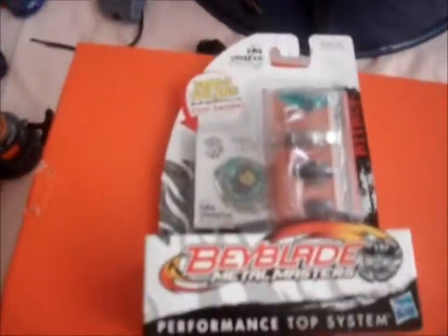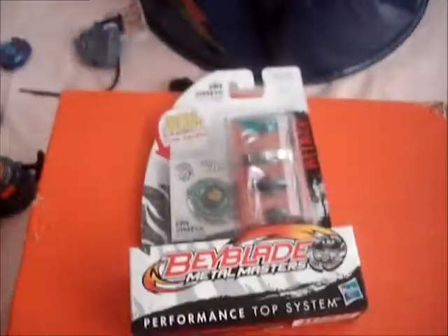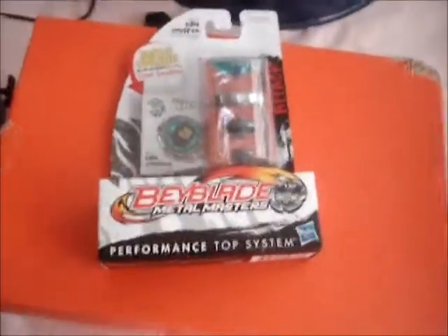Well, it's gotta be a battle, so anyway — stay tuned for my unboxing of Ray Striker. Oh wait, I was trying to push the off button. All right, later!